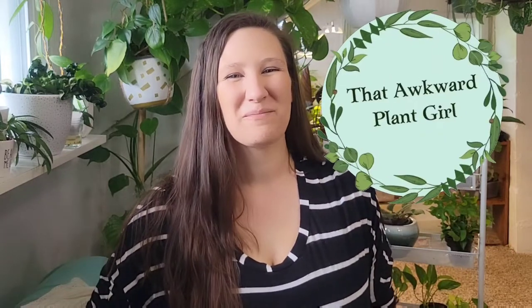Hi guys, I'm Lauren. Welcome back to my channel. It's so good to see you guys. Thank you for popping in. Today we're going to be talking about Marantaceae, which includes Maranta, Calathea, Stromanthe, and Tenanthe. Hopefully I am saying all of those names right — we never know these days.